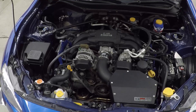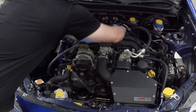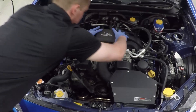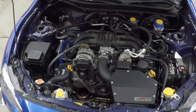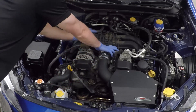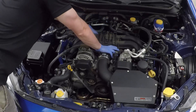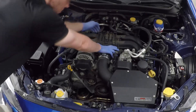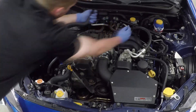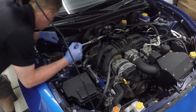Now we need to remove the PCV hose that runs from the intake manifold to the PCV valve. If you haven't already removed the cover, there are two little clips on the back — press them in and push forward to remove it. Then take off the left side of the hose where it feeds into the PCV on the engine block.